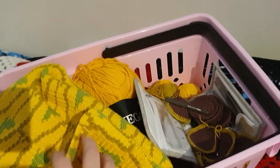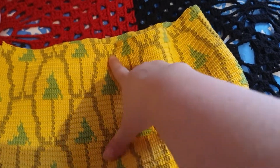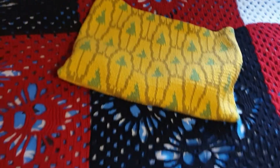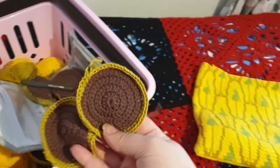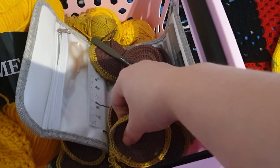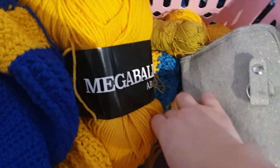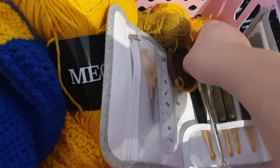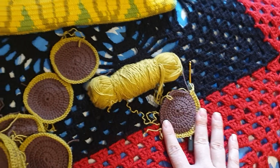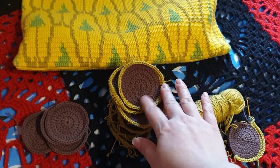In this yarn basket we have something I actually started to frog. Why did I start frogging it? Because I ran out of the golden color and I needed it for this project — my sunflowers. So in my basket here we have sunflowers, a lot of started sunflowers, and middles before I add the outer petals. Here we have the ongoing one on my 2.5mm crochet hook. All of this yarn is 8/4 cotton.